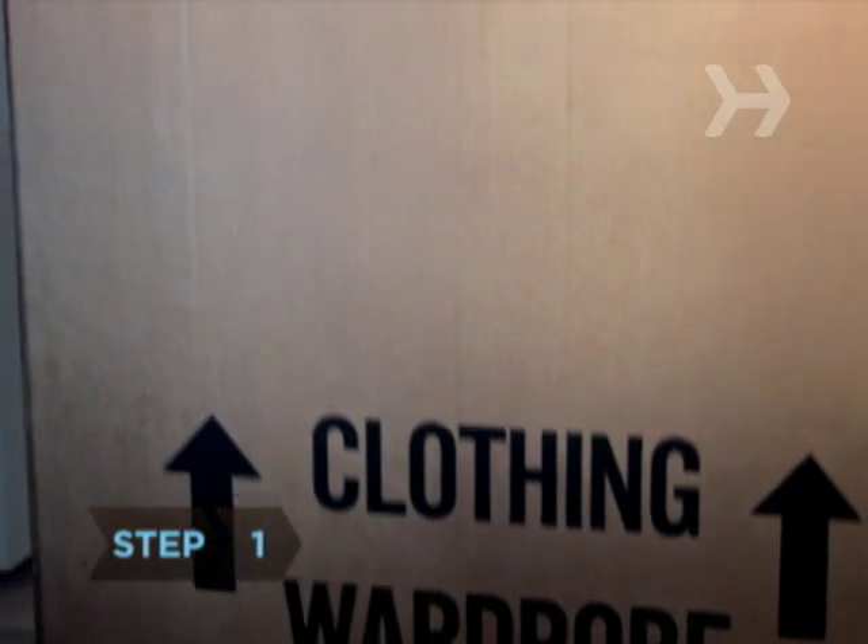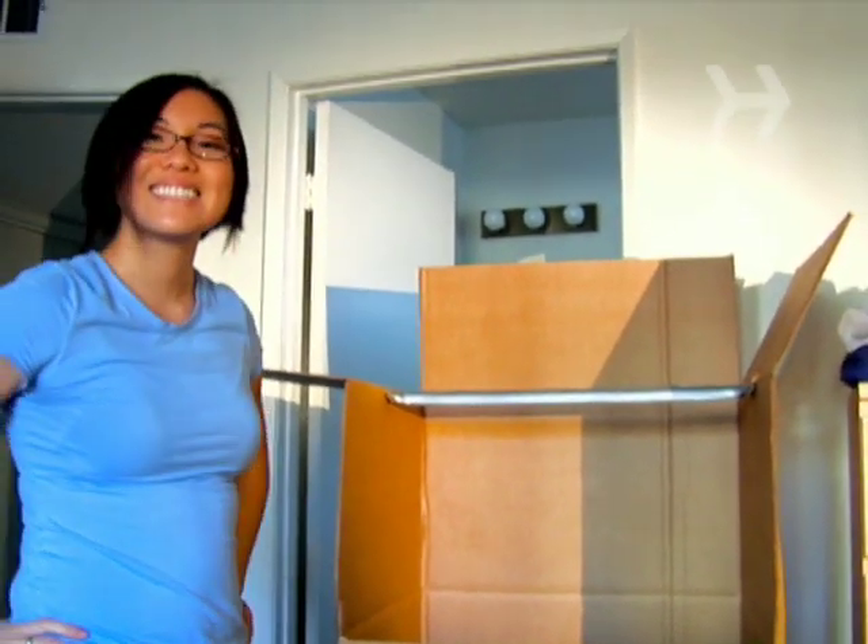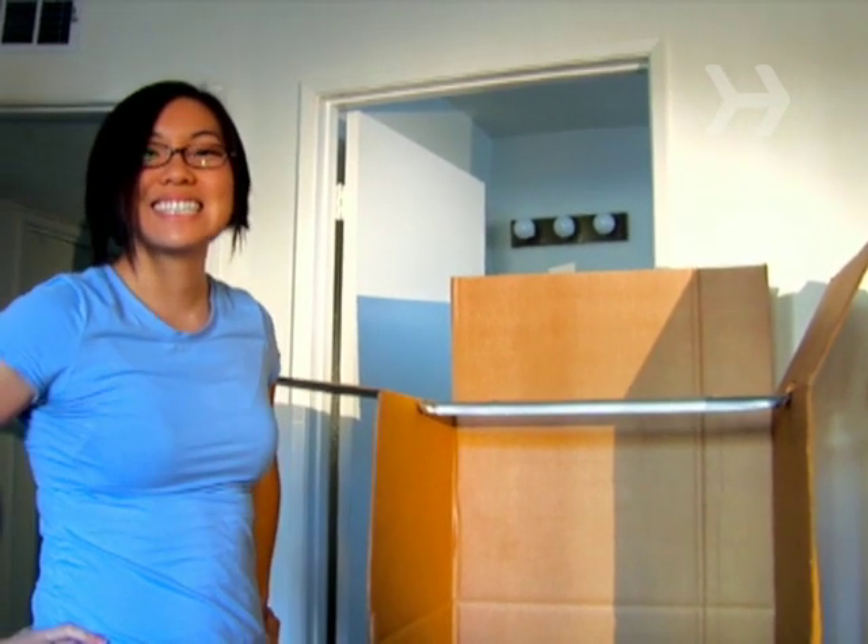Step 1. Invest in professional wardrobe boxes. They come with heavy-duty clothing rods, so you can transport much of your wardrobe without getting it wrinkled.